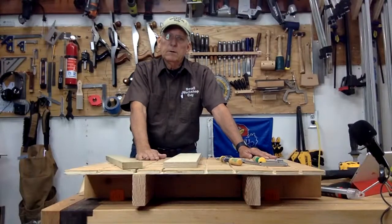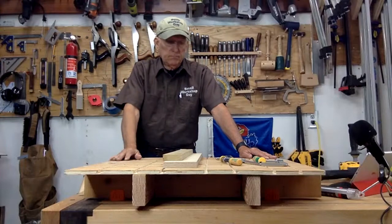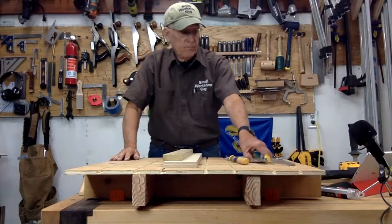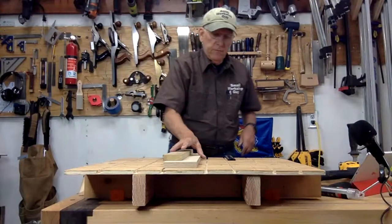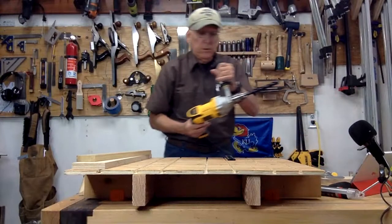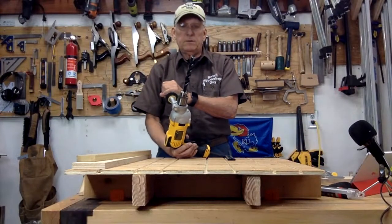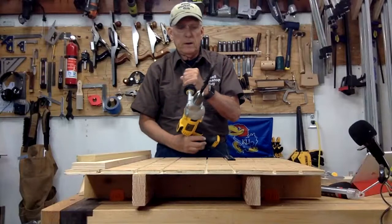I recommend you build one of these. When it comes to doing dog holes — whether they're your real dog holes on your workbench or dog holes for something like this — I have a recommendation for you.